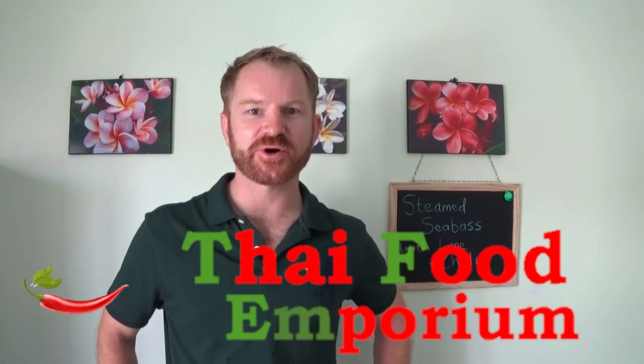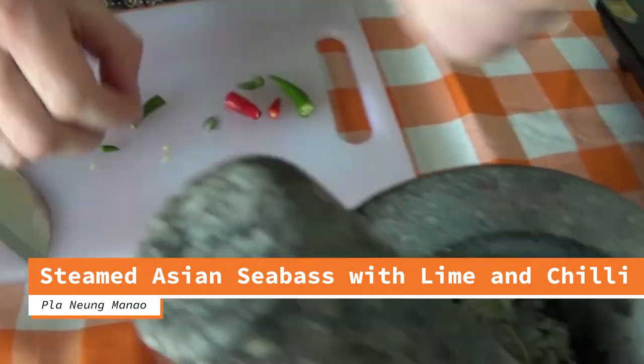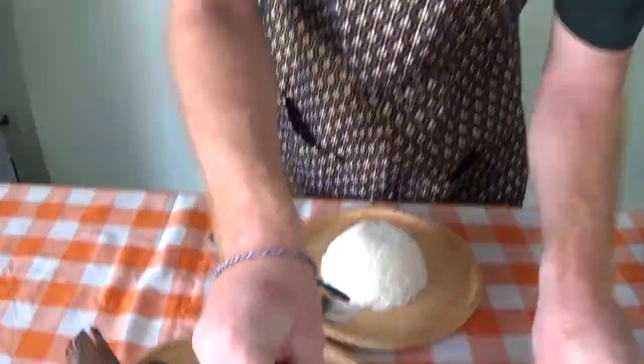Hi guys and welcome to Thai Food Emporium. Today we are cooking up Blah Nung Manal, which is steamed fish with lime and chilies.